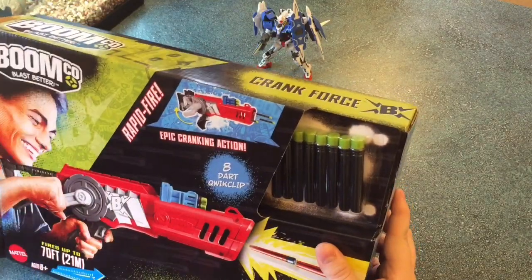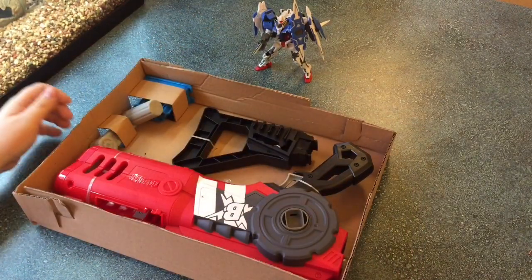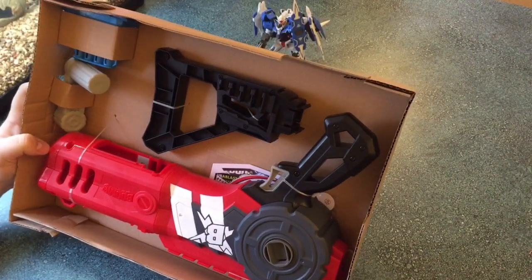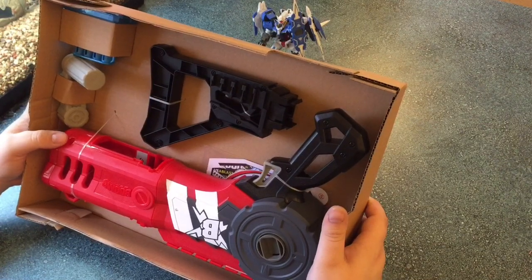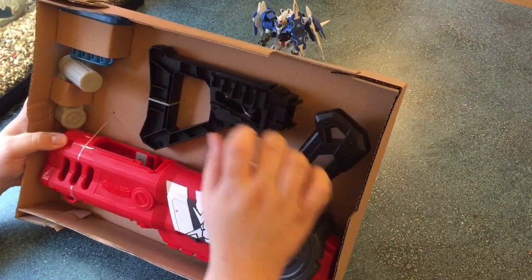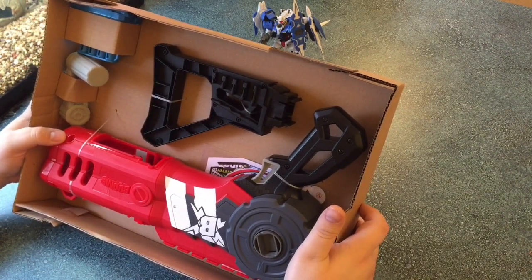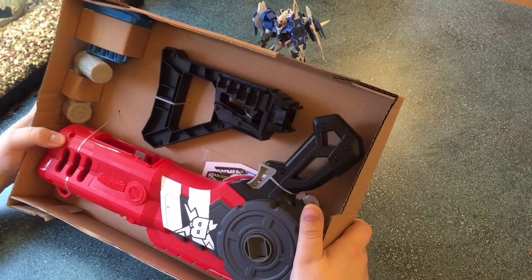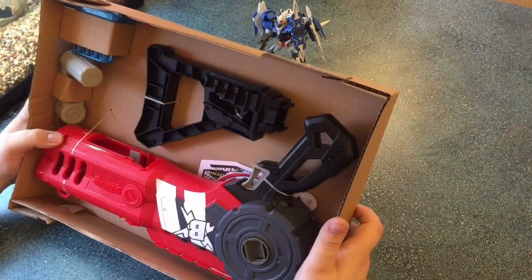What do you get in the box? Well, you get this. Honestly, it's a fairly decent sized blaster — it's a little bit bigger than the Brake Flip or something like that, but not by a whole lot. There's obviously going to be some assembly here. We've even got a stock attachment right there, which is brand new to Boomco — none of their blasters really come with stocks. But obviously, you're going to need something to brace yourself when you're cranking this thing, so the hype is a little bit real. Let me put this thing together and we'll see how it fires.